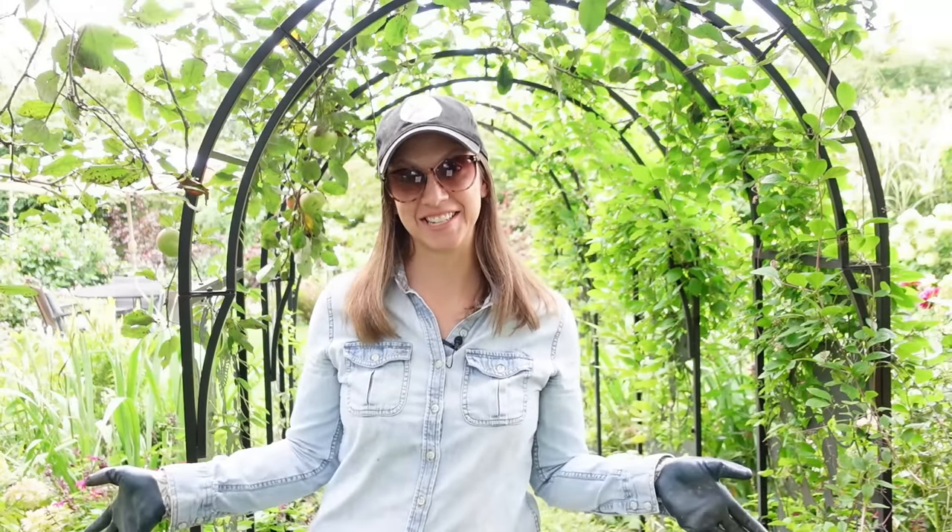Hi everyone! Welcome to How to Grow Cut Flowers in the Landscape. If we haven't met before, it's my pleasure to meet you. My name is Danielle and I'm a small-scale cut flower grower here in Southern Pennsylvania.